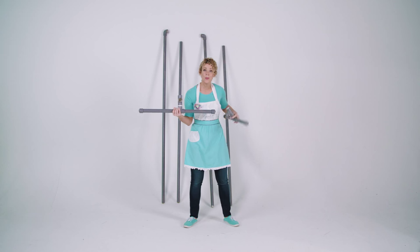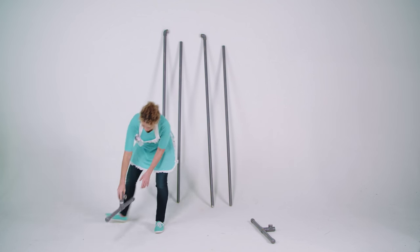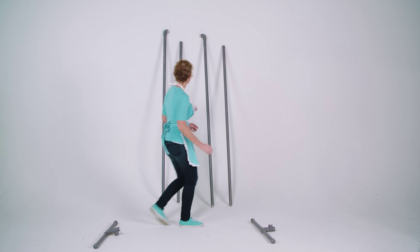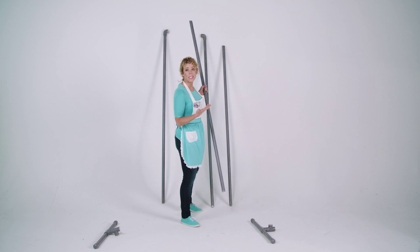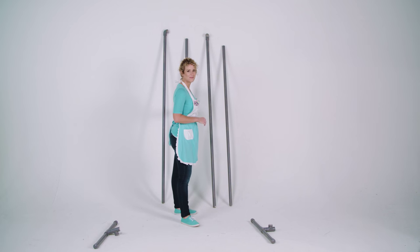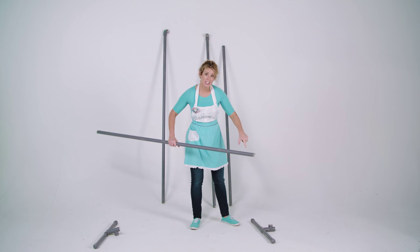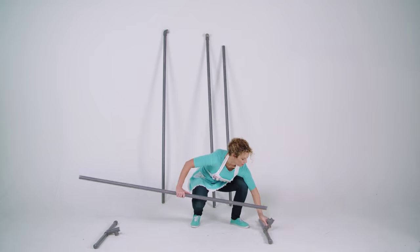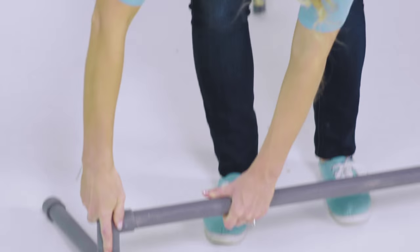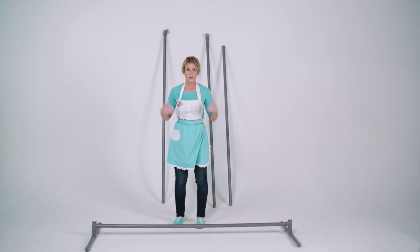Now let's put the base together. So we have our two legs — set those down. Grab one of your six-foot poles and insert it into the T connectors at the bottom. Now we have our base of our DIY party backdrop, and we're going to build the top part now.